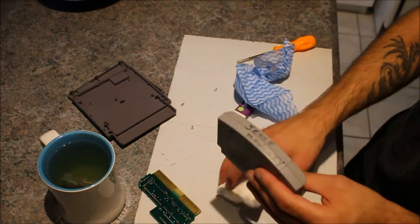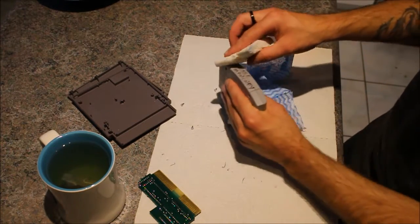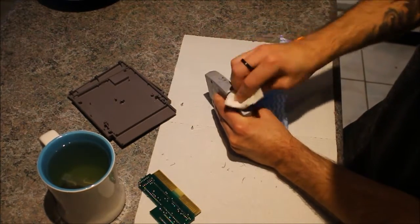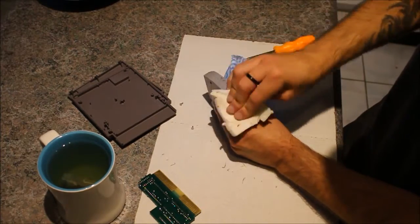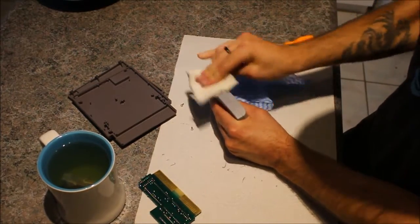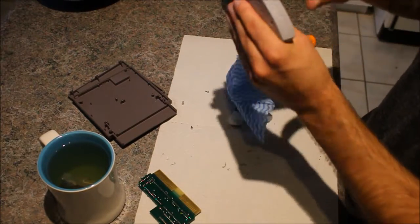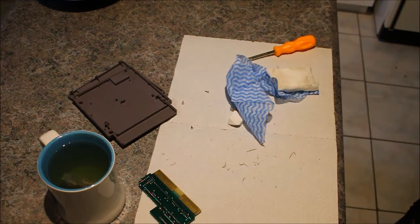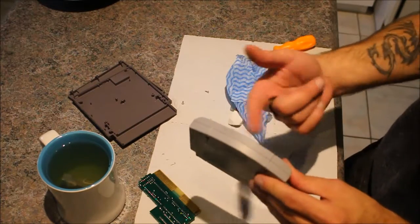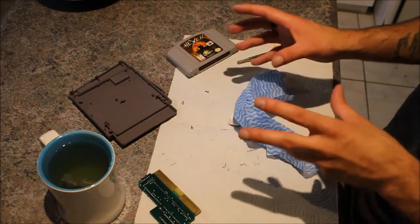Here's an example of removing writing on a cart with a magic eraser. As you can see it'll remove the writing. I'm not done yet but whatever, it's just an example. And that's part of what I do.